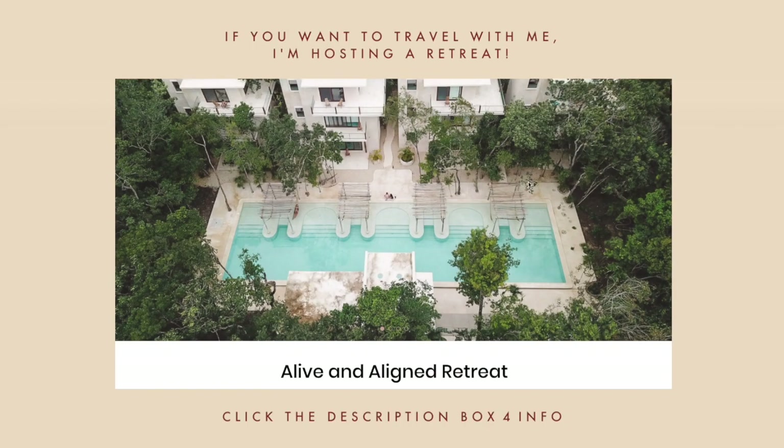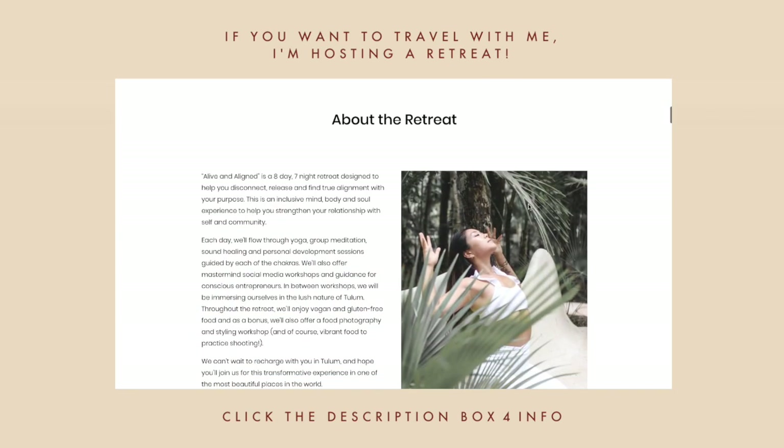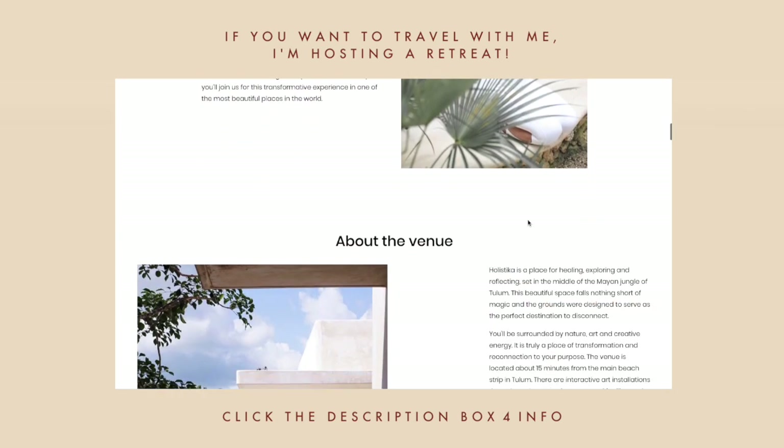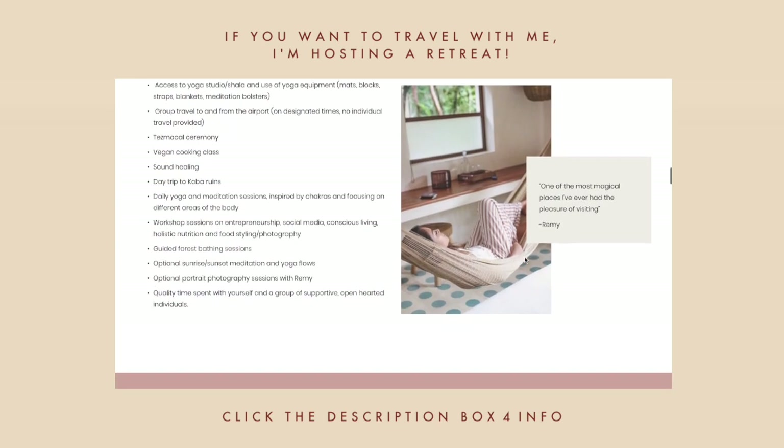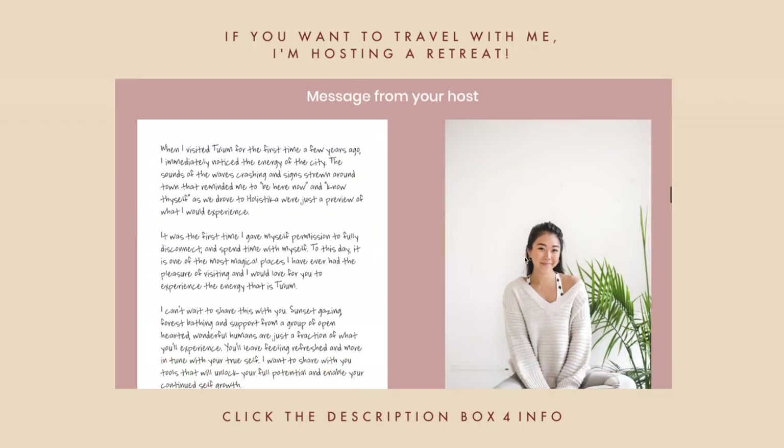If you've ever wanted to travel with me, now is your chance — I'm hosting my first ever retreat in Tulum, Mexico in April. It's going to be seven days of yoga and meditation taught by me, self-growth, and delicious vegan and gluten-free food every single day.